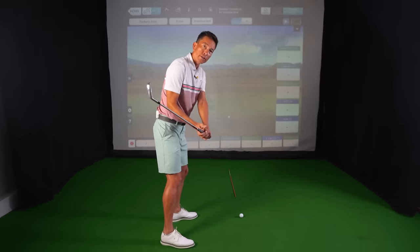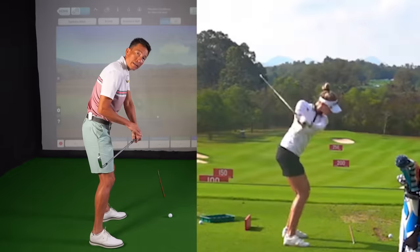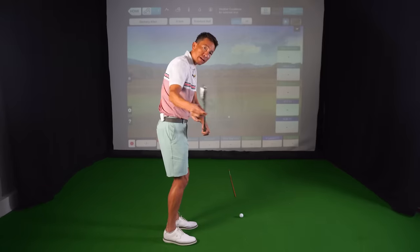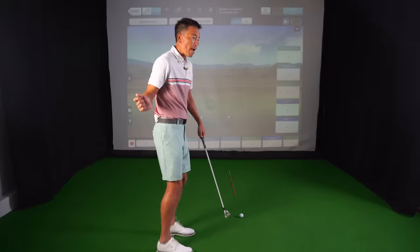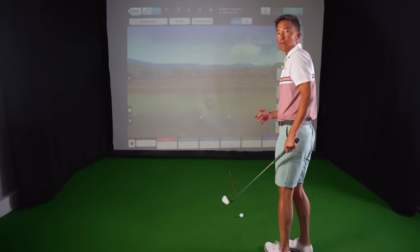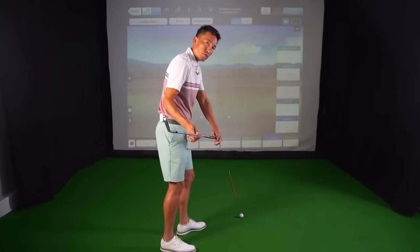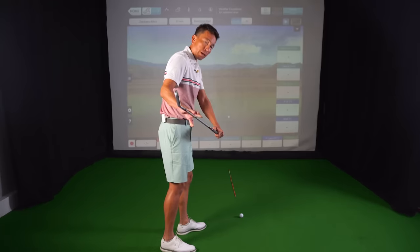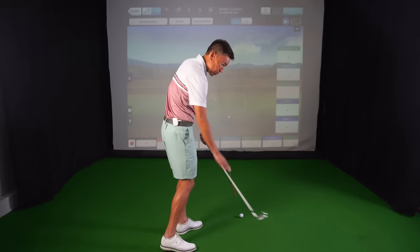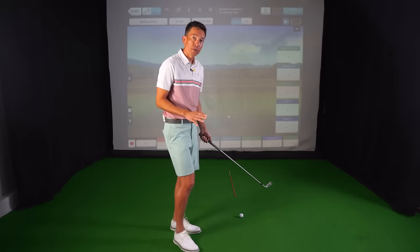You'll see in so many good players, as they come down, the center of mass always stays behind the path of the hands. A lot of times players get this center of mass to start getting outside. If that happens — like a water skier getting over on this side — everything starts to slow down. To go the fastest, we need to make sure that this center of mass stays slightly behind the hands, then it really starts to accelerate, speed up, and square up more efficiently.